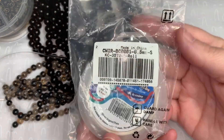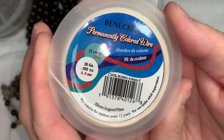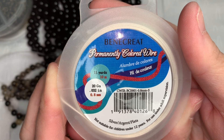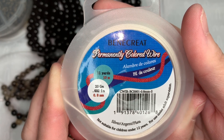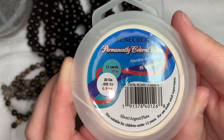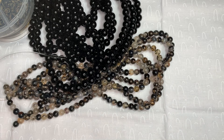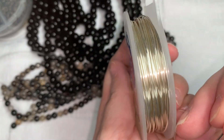The last thing I got was another BB Craft 20-gauge tarnish-resistant silver coil wire, 33 feet — 11 yards — and this was $6.11. Just like the antique bronze one, it's tarnish-resistant, which was very important to me. This is what it looks like right here.